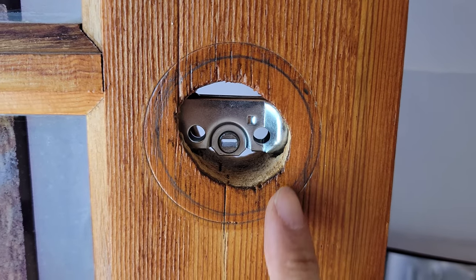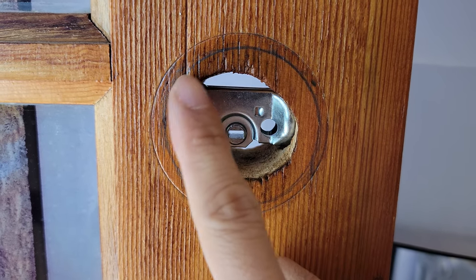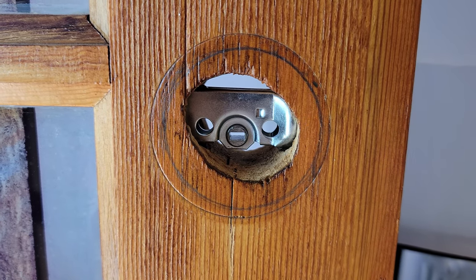If you don't already have a deadbolt, or your face bore is only an inch and a half, you'll need to drill a 2 1/8 inch diameter hole in your door at the height you want the deadbolt to be positioned.